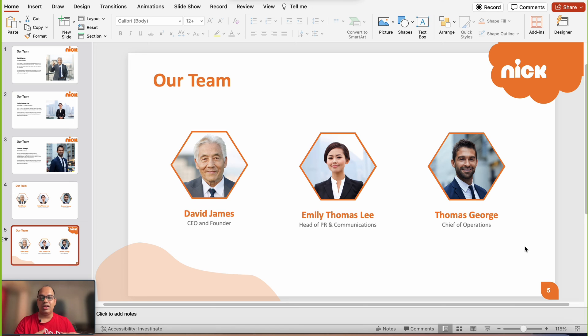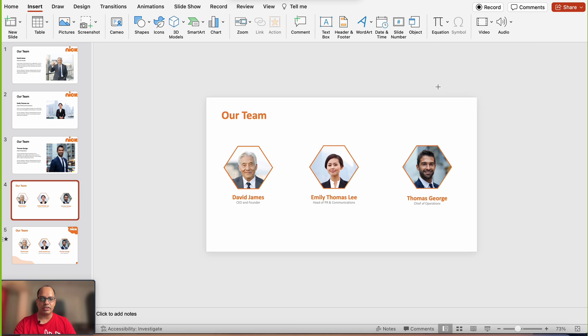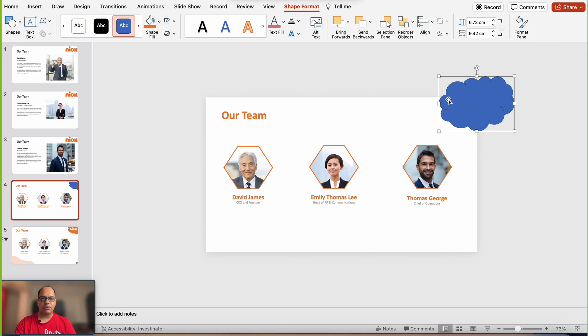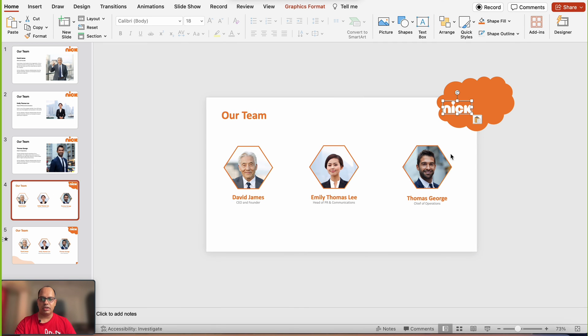I've added a few additional elements to make the slide look nicer and I'd highly recommend doing this as well. First, I added the company logo on a cloud shape — click Insert, go to Shapes, add the cloud shape, set no outline and orange fill, then bring the logo on top. To balance the layout I've also added a decorative shape on the other side. Let's preview this quickly — it looks nice.